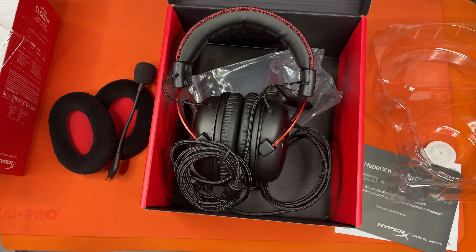I believe that is the end of our HyperX Cloud 2 gaming headset unboxing. Let us know down in the comments what you would like to do an unboxing of next, and we will go ahead and catch you guys next time.